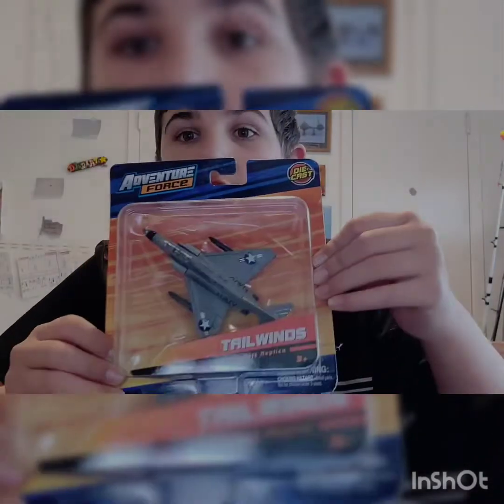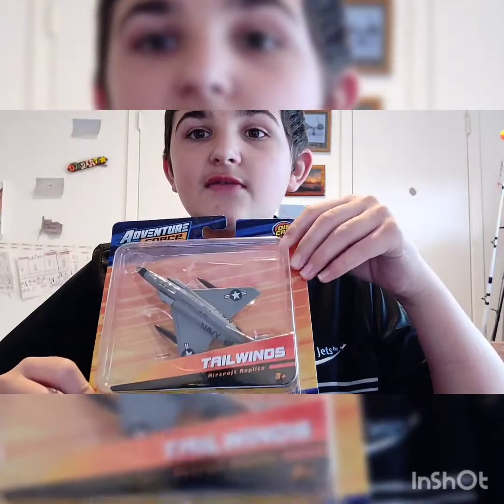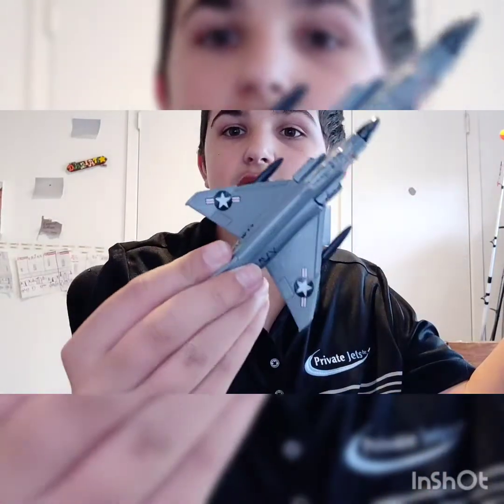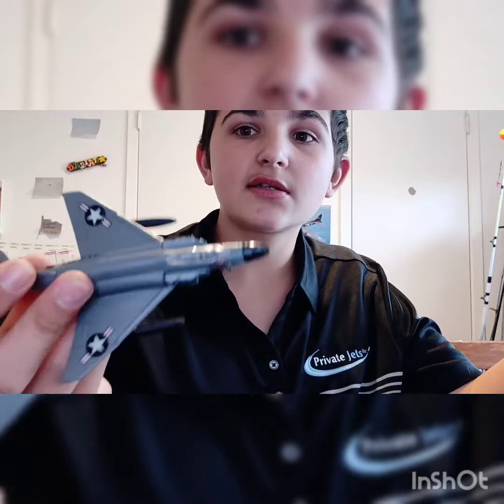What is up? So today I'm going to be unboxing this U.S. Navy F-4 Phantom. I already have two of these. This isn't one of them I have, so let's get to unboxing it.